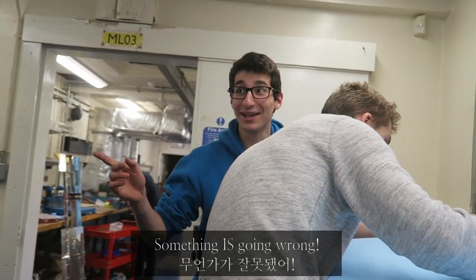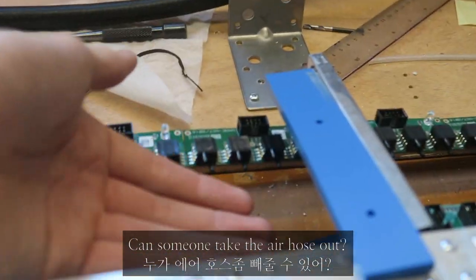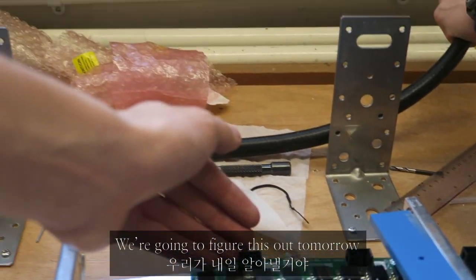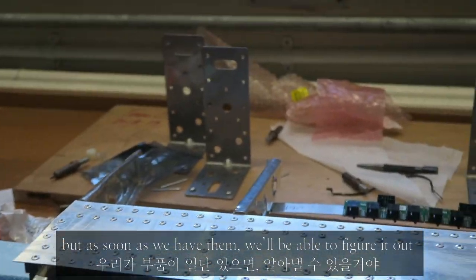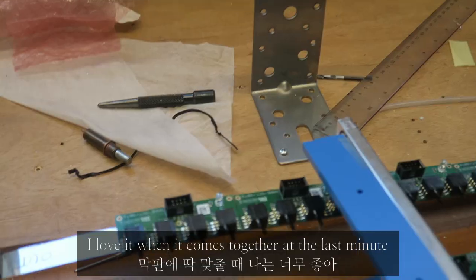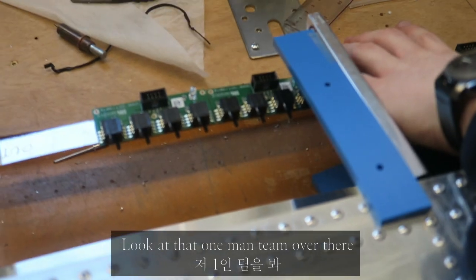Your face when you think something's going wrong over there. So you are going to want a sheet like here. Can someone take the air hose? We're going to figure this out tomorrow, probably, because we don't have the things themselves. So as soon as they're on, we'll be able to do all the rest of that. Love it when it all comes together right at the end. It'll be fine.